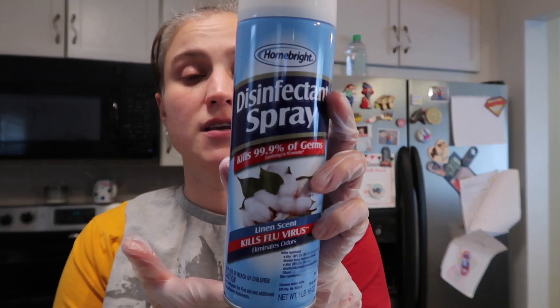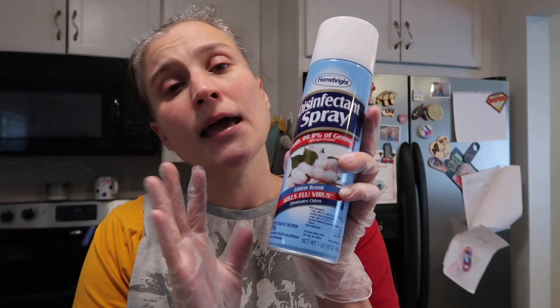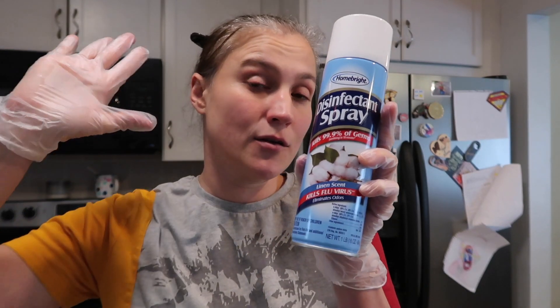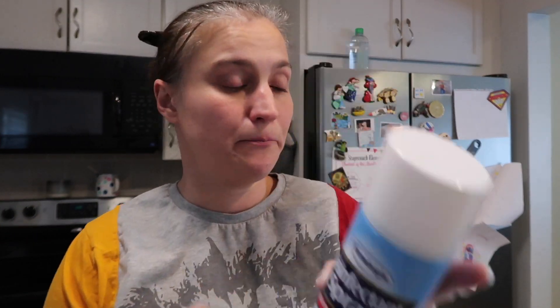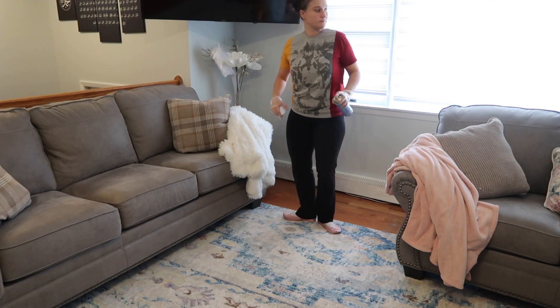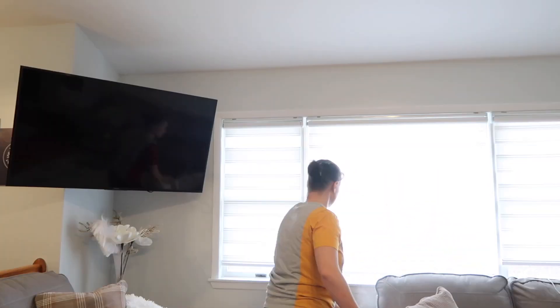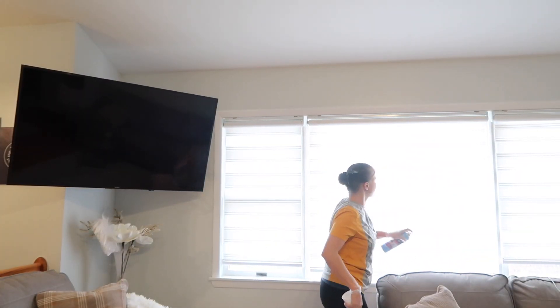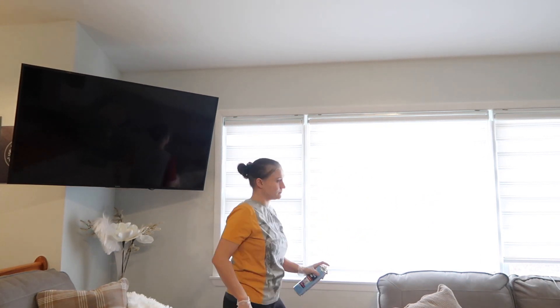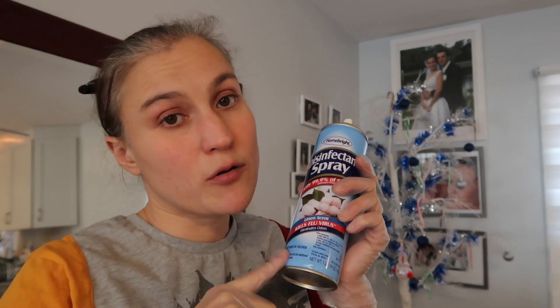While that disinfectant cleaner is waiting, I'm going to use my disinfectant spray. This is going to be used on my couch, throw pillows, and any other linen that I really can't wipe off or throw in the washing machine. You can also use this on your curtains, which is what I'm going to do as well. I use this for anywhere that I cannot throw in the washing machine or really wipe down.